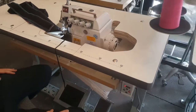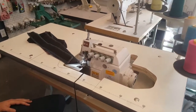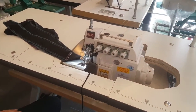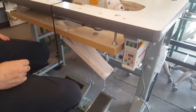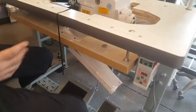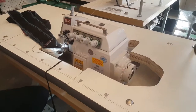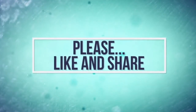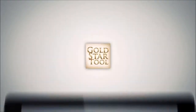What you see here is what you get. Please follow our YouTube channel at goldstartool.com, our Facebook, and our Instagram. Please thumbs up, like, follow, and share our videos. Thank you for watching. Our website is goldstartool.com.